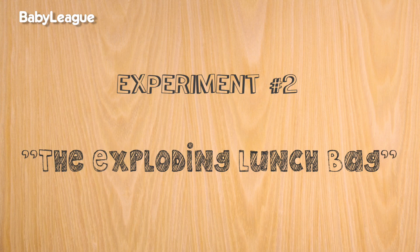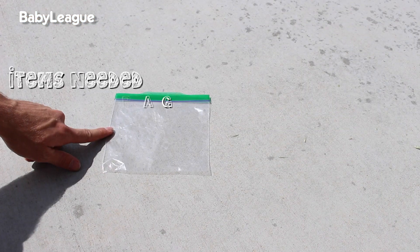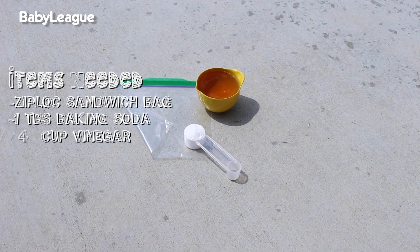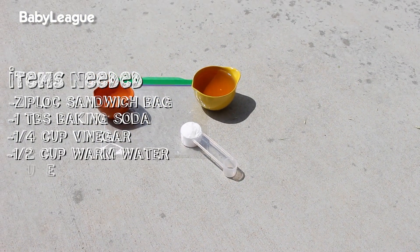Experiment number two: the exploding lunch bag. You're going to need a Ziploc sandwich bag, one tablespoon of baking soda, a quarter cup of vinegar, a half cup of warm water, and a tissue.